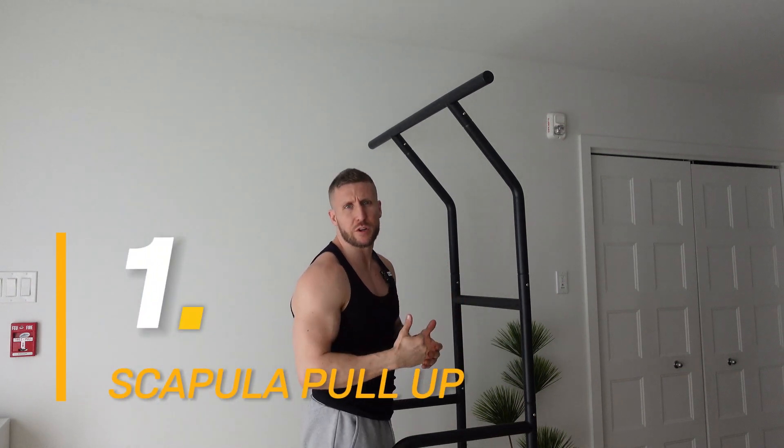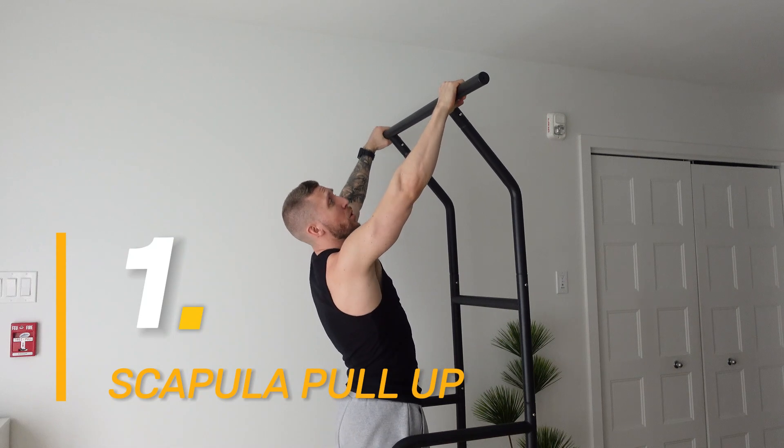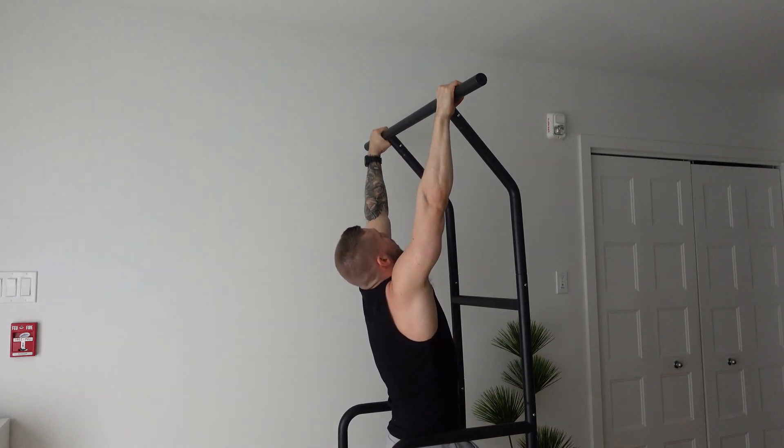Scapula pull-up or scapula shrug. This exercise is perfect especially if you have pull-ups in your workout. Get in position like you're about to do a pull-up, but the goal here is to pull yourself up using your scapula.